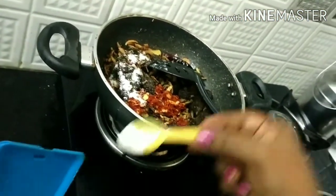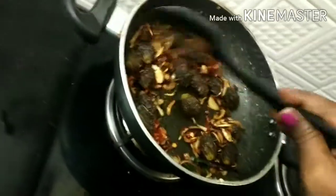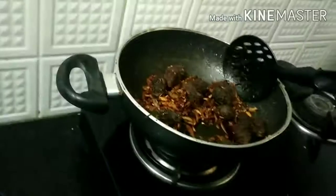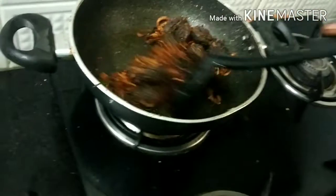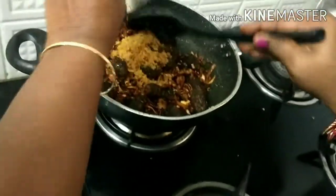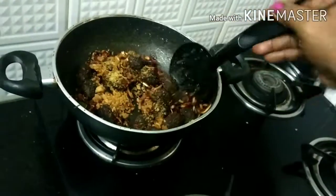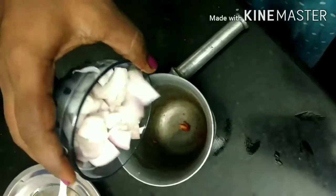Take the bitter gourd and place it. Then put it in. The bitter gourd is ready. I will add some green onion to make it taste well.